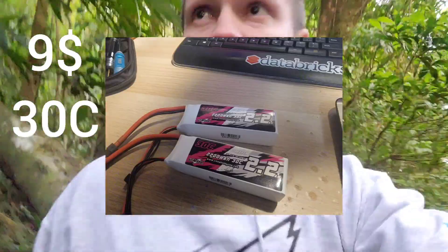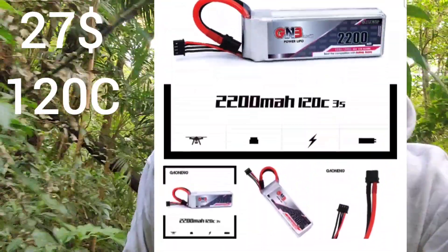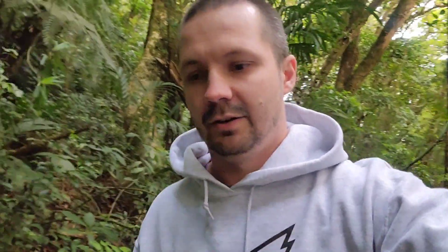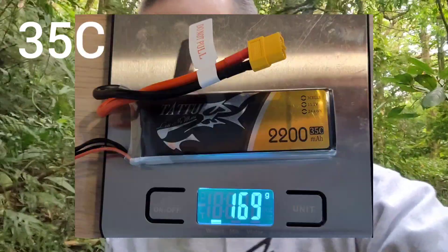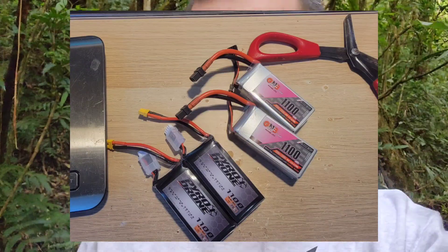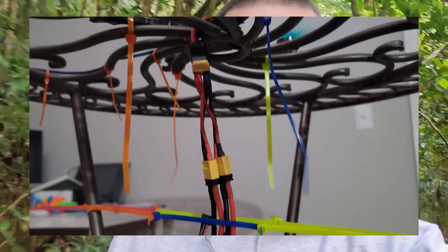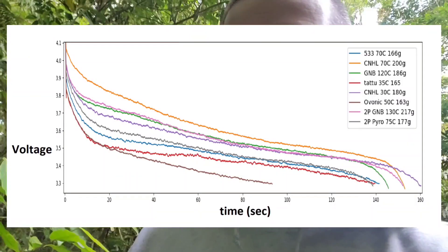So now, more freedom spec battery comparisons — link to my previous battery video is in the description. I have tested the classic nine-dollar China Hobby Line 30C, the 27g GMB 120C, and the Tattu R-Line 35C which is very light. I also tested 2P packs — two parallel packs — including a 130C GMB and a 2P pack of Pyroflip at around 75C.